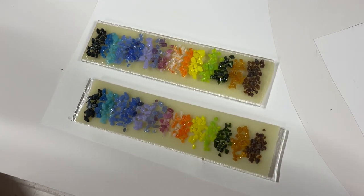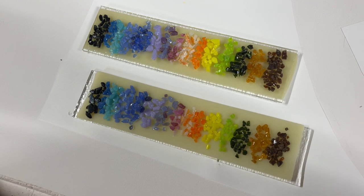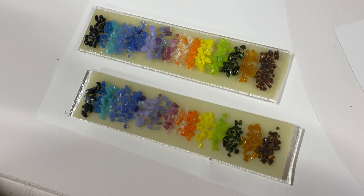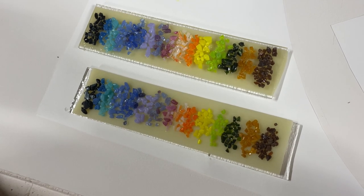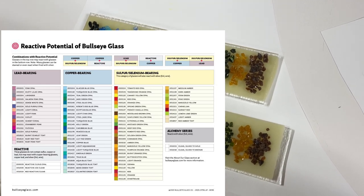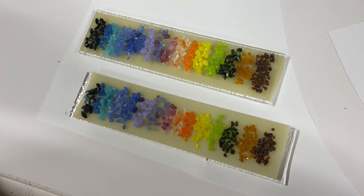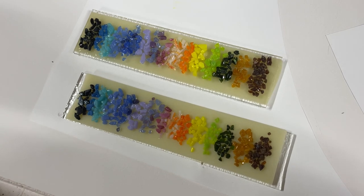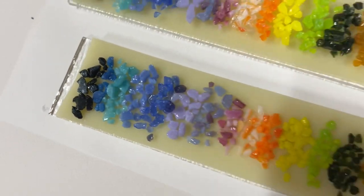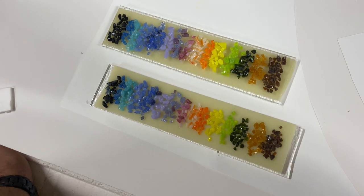I decided to run a test. I laid all of these out in the pattern that made the most sense from a color spectrum standpoint. Some of these are strikers, and there is the reaction chart for Bullseye that shows what glasses react with others — it's just very confusing to me. I recognize there are some colors that will react with French Vanilla; turquoise is an example. So I'm firing two samples tonight because I couldn't decide whether I wanted those reactions or not.